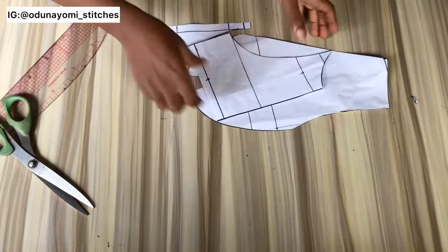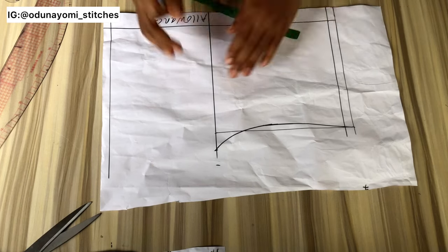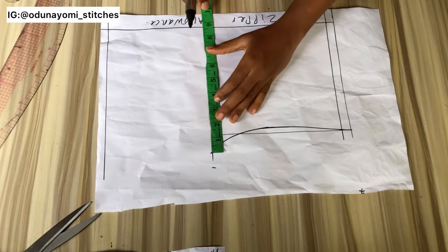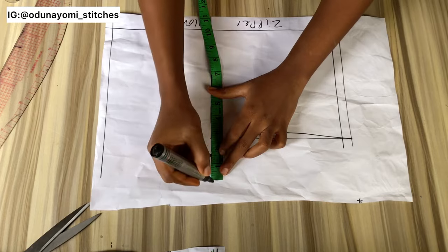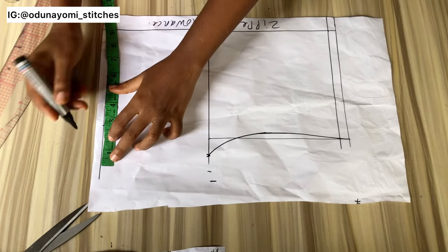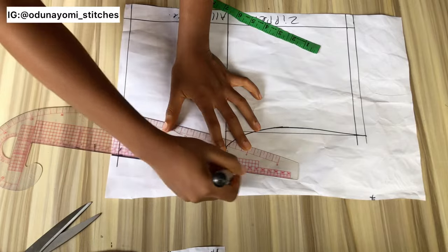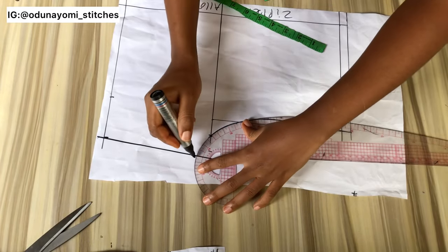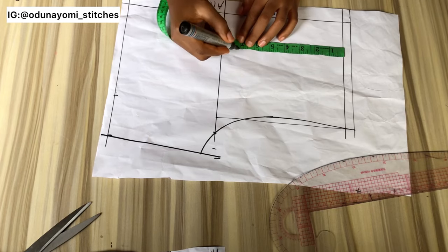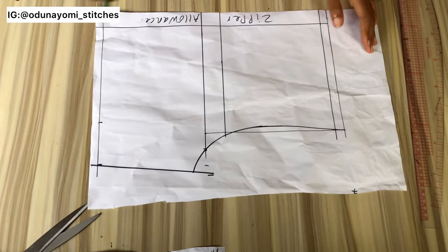Let's cut our back bodice now. This is my back bodice — I've already measured and drawn my armhole. The next thing I'll do is measure my bust and add my sewing allowance, then measure my waist at the lower part. Note that the bust and waist is always divided by four, then you add your dart and sewing allowance. If you want to make it a corset you can do that, but for me I used a zipper at the back instead of a corset opening.